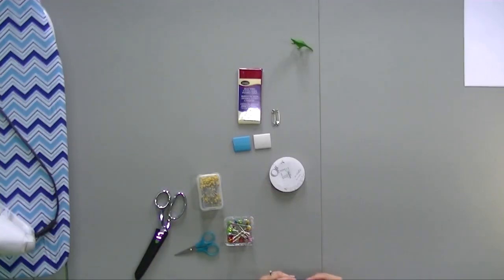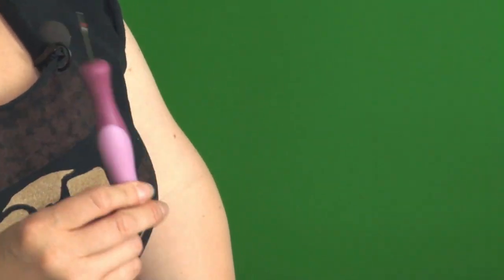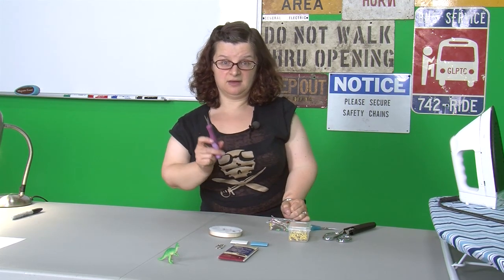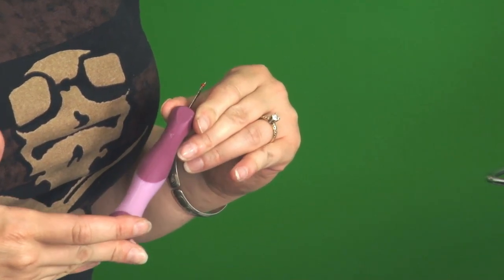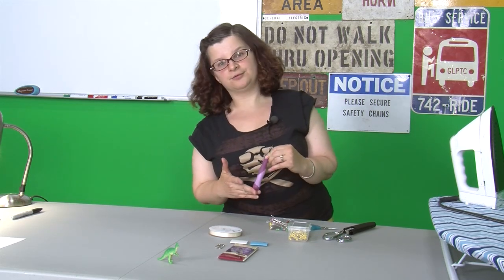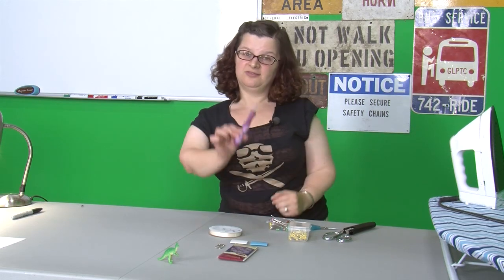I've got a seam ripper. Seam rippers are important no matter how many times or how many years you've been sewing. You're going to make mistakes and you're going to have to rip out those seams. If you have a seam ripper it's going to make it a lot easier. This is an ergonomic seam ripper, which I think is overkill, but since I've had one I'm really happy with it. They come in three sizes — this is the medium size.